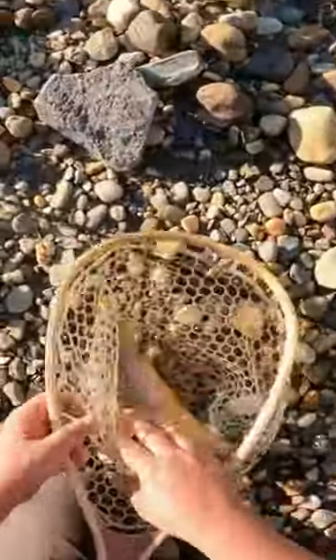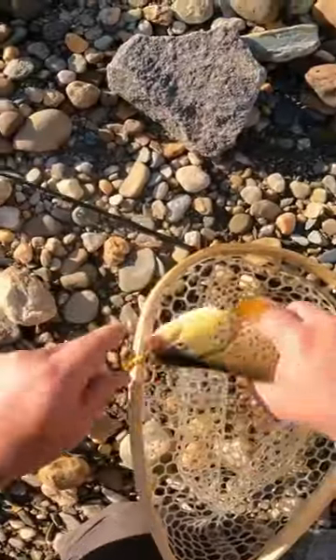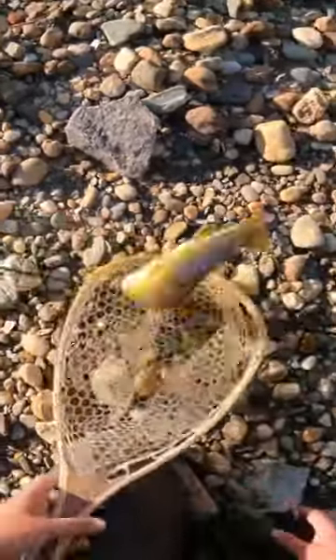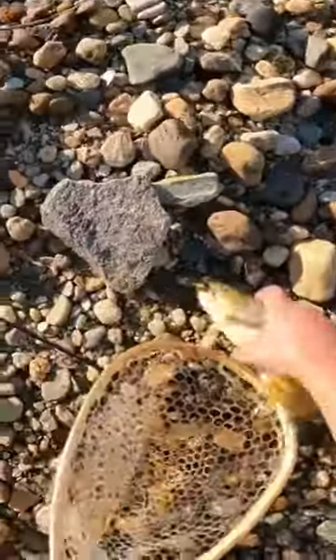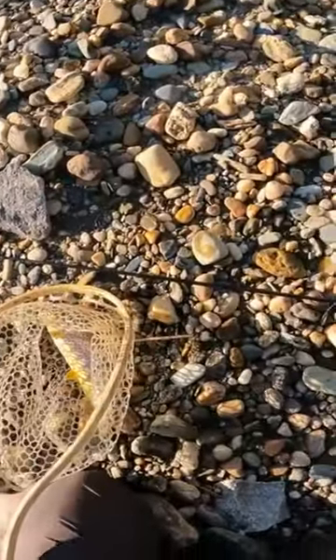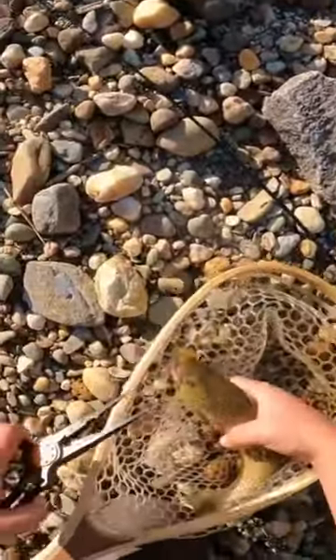This is a nice brown trout. Wet the hand real quick — holy smokes, he just gobbled that down. He's a squirmy one. All right, get back in the net. We're gonna get the pliers out to get this out of him without hooking ourselves, because since he's so wiggly he might end up hooking us.